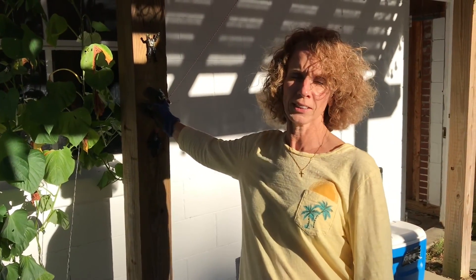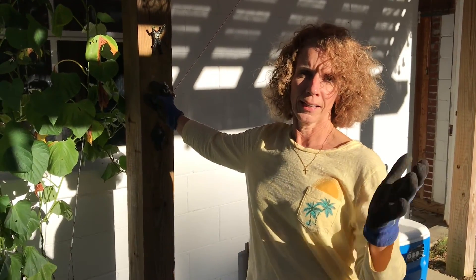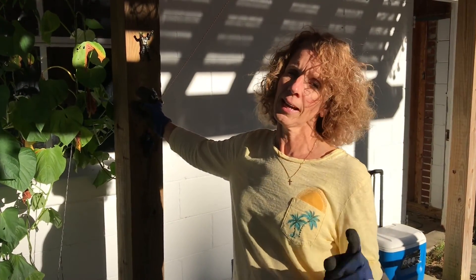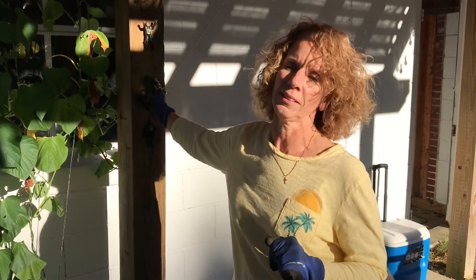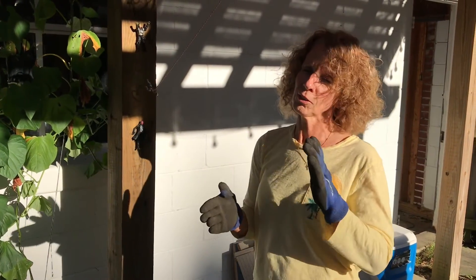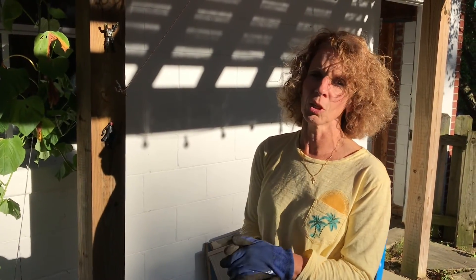Hey everyone, it's Tyla. Hope you guys have had a great day. Today I had a nice busy day at work, but tonight I'm excited because we are going to be digging up our sweet potatoes. This is probably one of my favorite times in the garden because it's almost like a treasure hunt — you never know what you're gonna find.